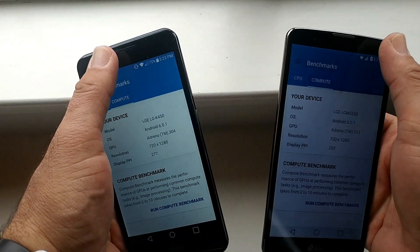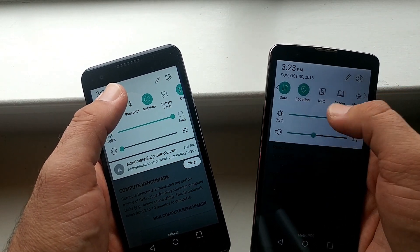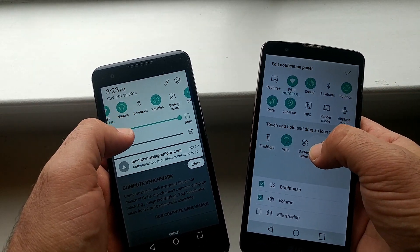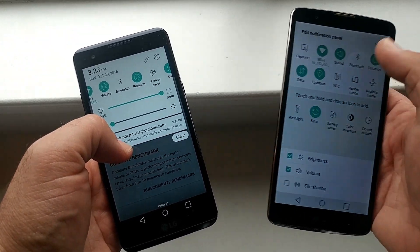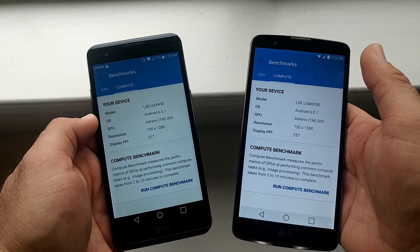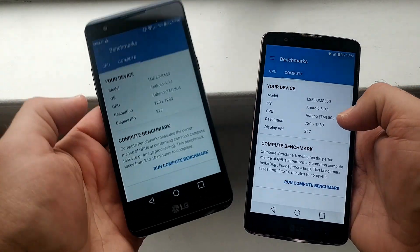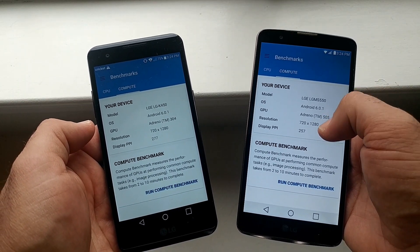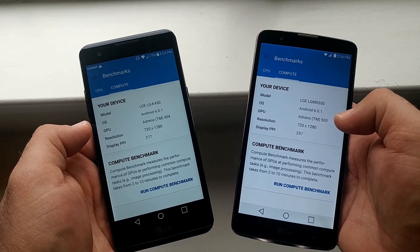Let's make sure battery save mode is disabled. As you can see, it is not on on either one of these devices. At full brightness, I would say even though the LG X Power has a higher pixel count, the LG Stylo does look brighter — the whites look a lot whiter than on the LG X Power.